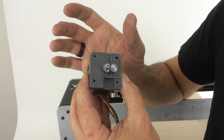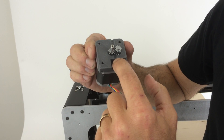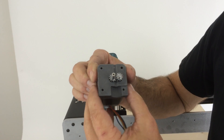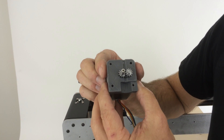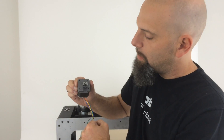There's a small PTFE or Teflon tube that reaches all the way down, and the point of that is so we can use FilaFlex, NinjaFlex, and really flexible materials in there.